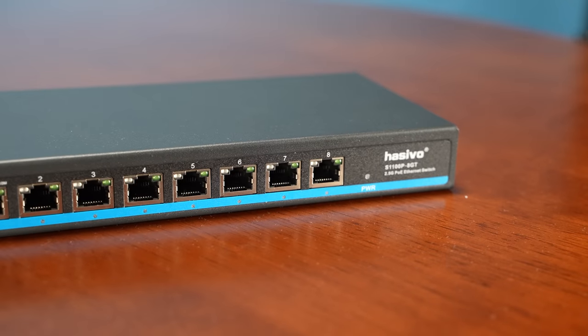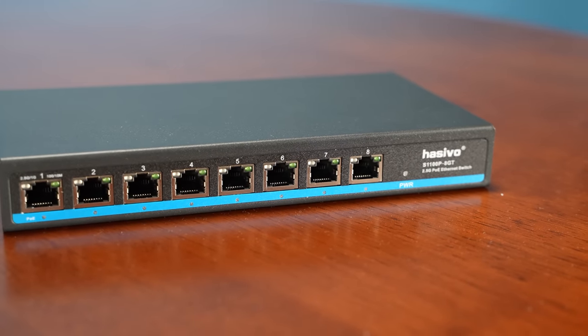Hey guys, this is Patrick from STH and today we're going to take a look at this thing right here, which is absolutely going to revolutionize a lot of people's lives. This is perhaps the cheapest and most interesting eight-port two-and-a-half-gig ethernet switch on the market by a long shot. And the reason for that is this thing's only about $121, but it's not just a two-and-a-half-gig ethernet switch — it also supports PoE, PoE Plus and more.